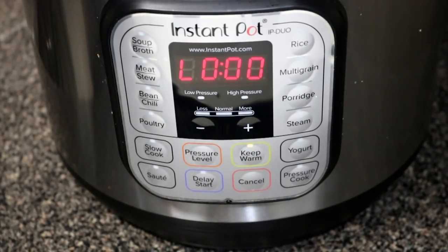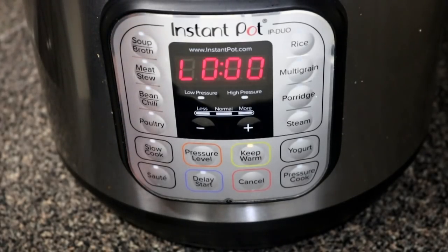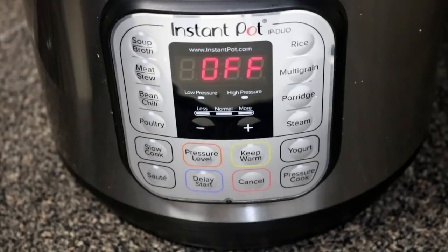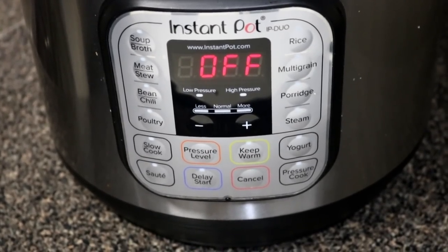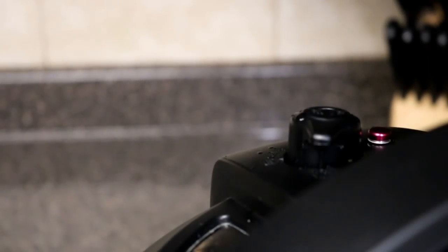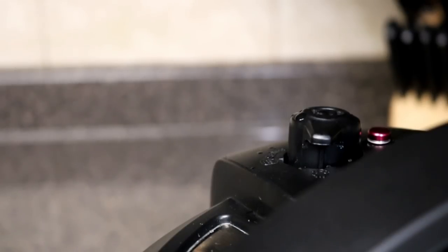Once the time is done, go ahead and turn everything off. You want to let it naturally release for about 20 to 30 minutes. When you open it, you really don't want any pressure remaining — just let it do its thing. Twenty to thirty minutes is a really good time. When you open the release, you shouldn't see a bunch of steam coming out of the instant pot.